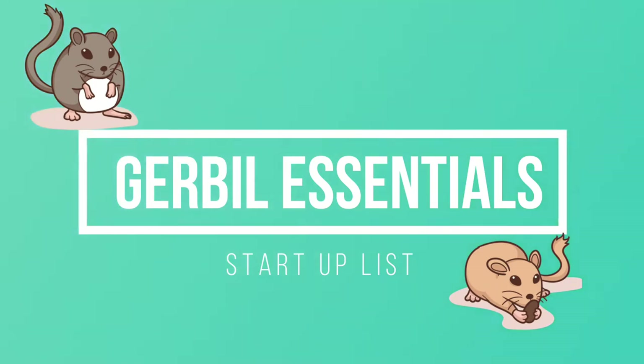Getting a new pet is such an exciting time. I remember being a kid and any time my family would be getting a new cat or dog, I literally could not sleep the entire night before. Getting a new pet as an adult can seem more daunting — as a kid you have a carefree approach, whereas as an adult you have basically all the responsibility. So let's jump into the gerbil essential startup list.